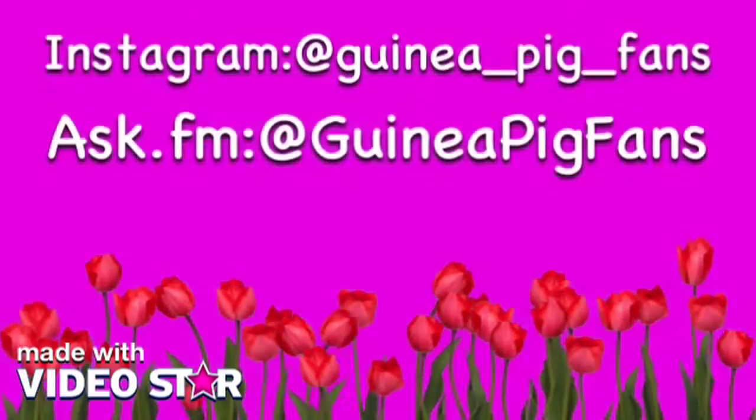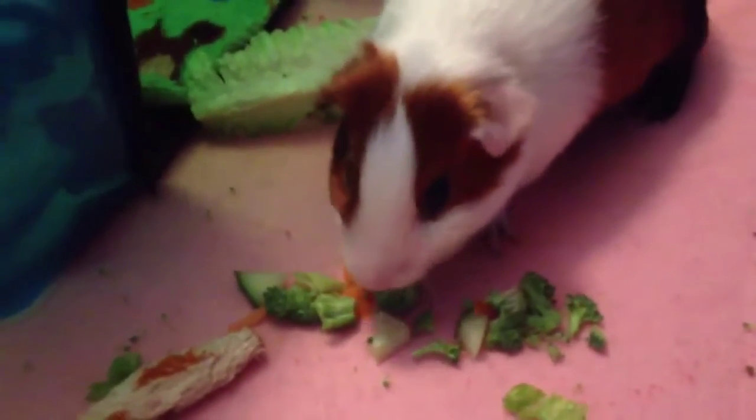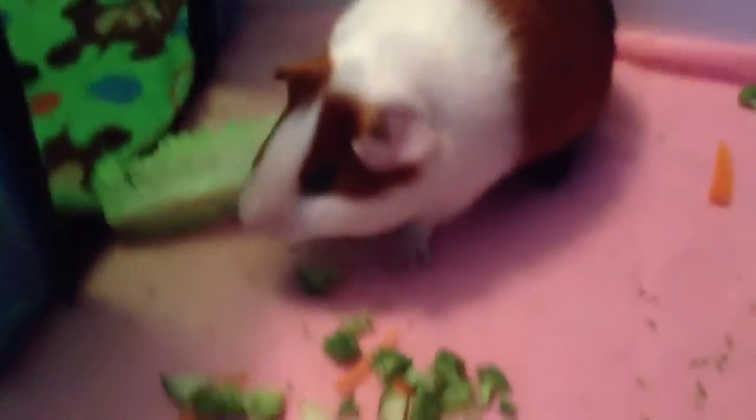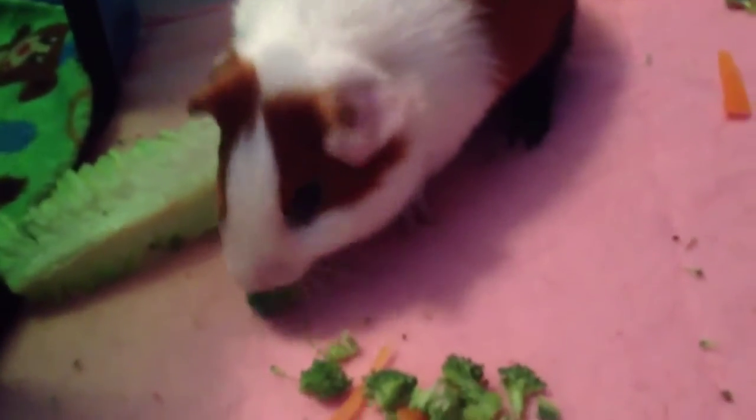Hi guys, it's Lauren and today I'm going to be teaching you how to make a guinea pig taco. Right now, as you can see, my guinea pig kind of broke theirs. But stay tuned for the video if you want to see how to make a really cute taco — it will not look like this. They just kind of destroyed theirs. Just for a disclaimer, I did not steal this idea from anyone. I came up with it by myself. I just thought my guinea pigs might like it and it kind of looked cute.